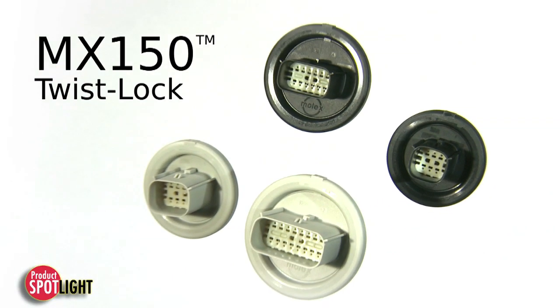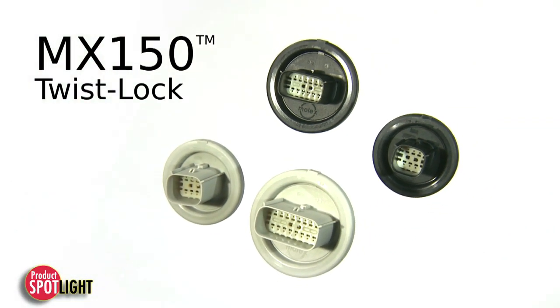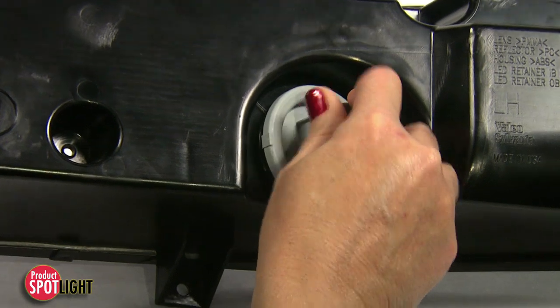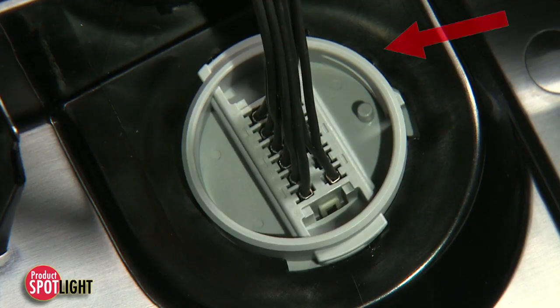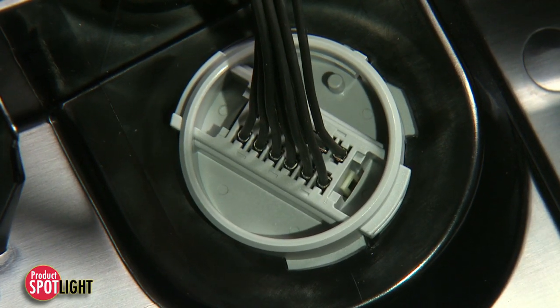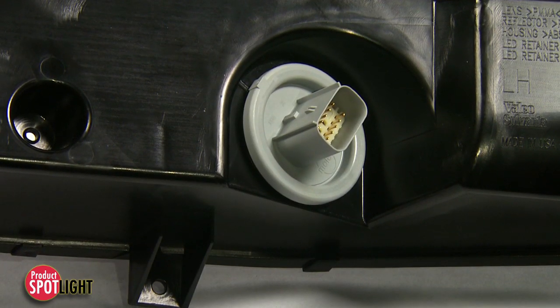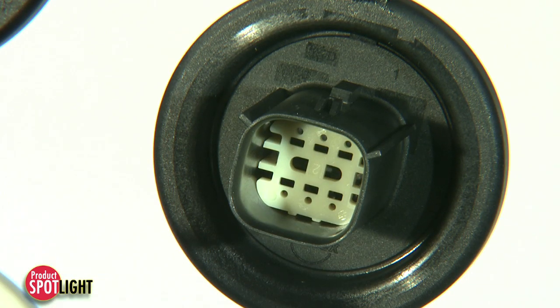MX150 twist lock connectors ensure simplified and reliable connector mating and assembly in a variety of environments. The twist lock latching design with audible, tactile, and visual feedback ensures that you have achieved reliable mating and locking upon assembly. This eliminates the need for additional fasteners.